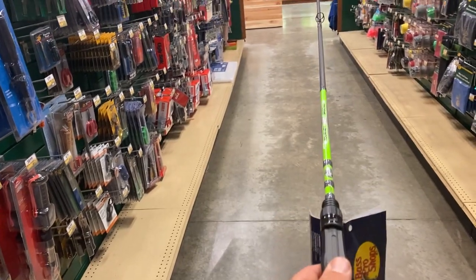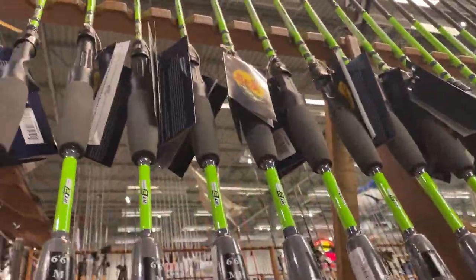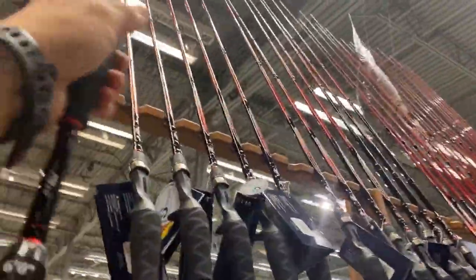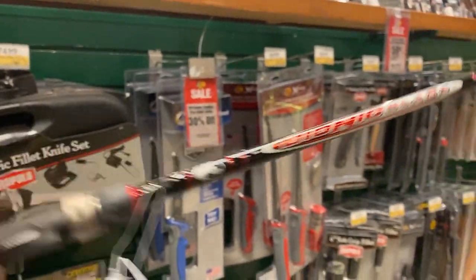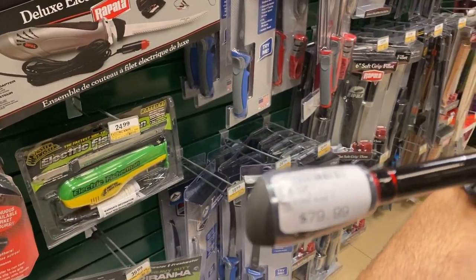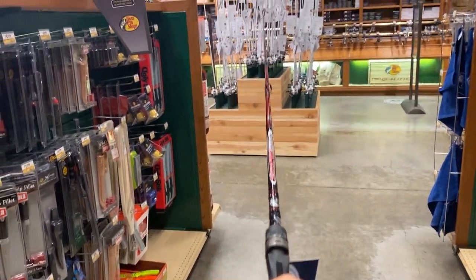Wow, it's a two-piece - look at the eyelets all off right there. Still, that's a nice rod for fifty dollars and they've got quite a few of them. Now the Bionic Blade - no idea what that means but it's a light rod. Bionic Blade, $80 bucks, six foot medium heavy, and that is a one-piece rod.